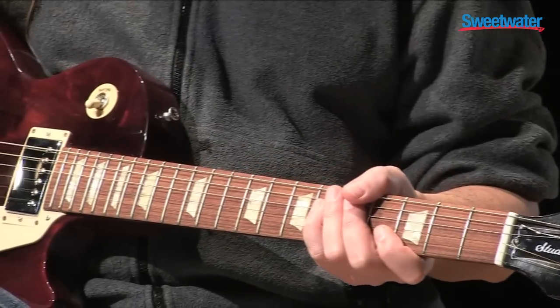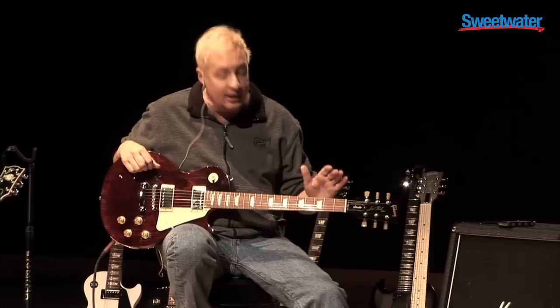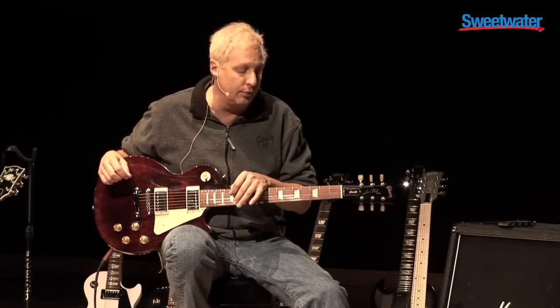It has a maple cap, mahogany body with a modern weight relief, and a grenadillo fingerboard, which is a South American hardwood. It's very similar to rosewood — in fact, it is a South American rosewood.